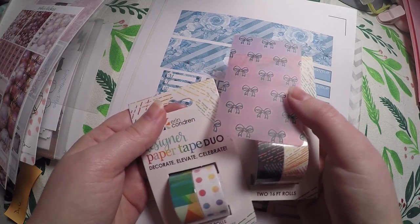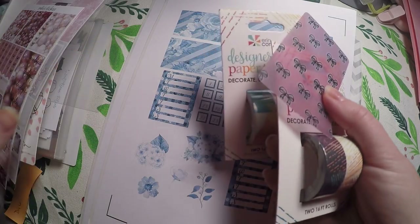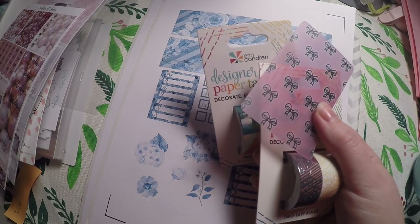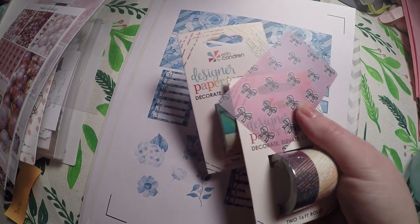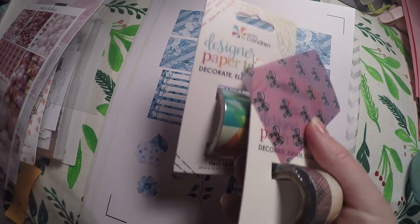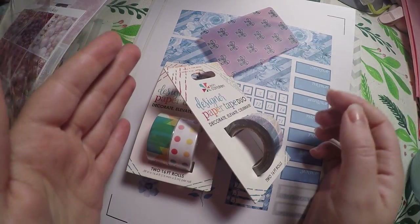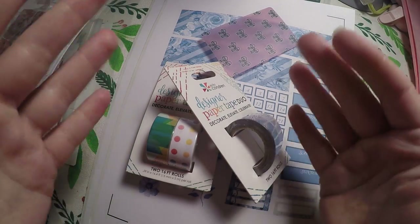All you have to do is comment below what your favorite item from my Etsy shop is. I will have a link below — just check that out. Any item you see that you like, just comment below. If there's a certain pin or charm, just comment that that's the one you like and you're entered to win these items. Thank you so much for watching and I hope you come back tomorrow. Bye!